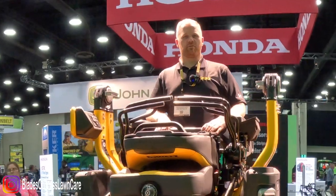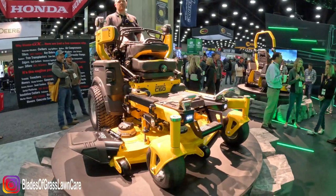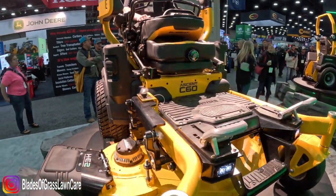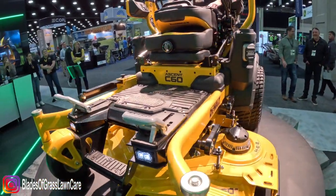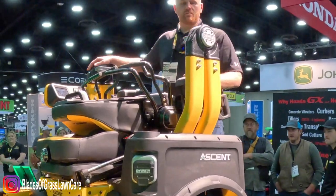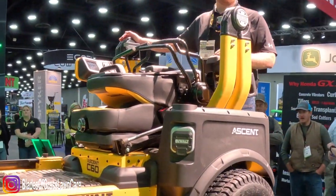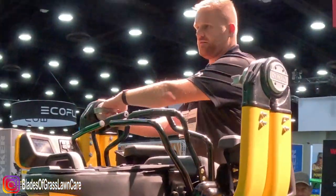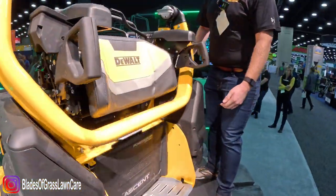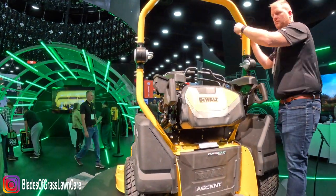Hi everybody. I'm Danny with DeWalt with Stanley Black & Decker. I'm here walking through our second unit — the first two-in-one stand-on and sit-down mower. I'm going to walk you through how this unit converts, starting with the wraps here. We've redesigned our wraps so you have no more pinnings — you simply pull these two cam locks and the wraps will rotate up into position and snap into place.